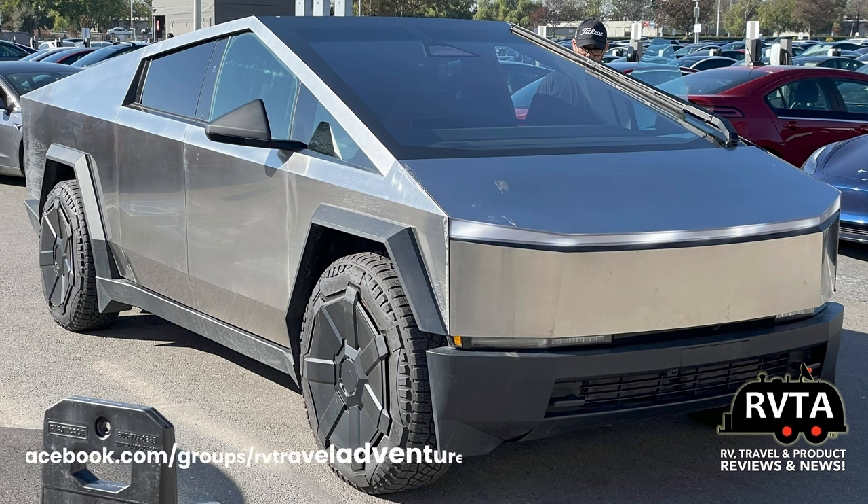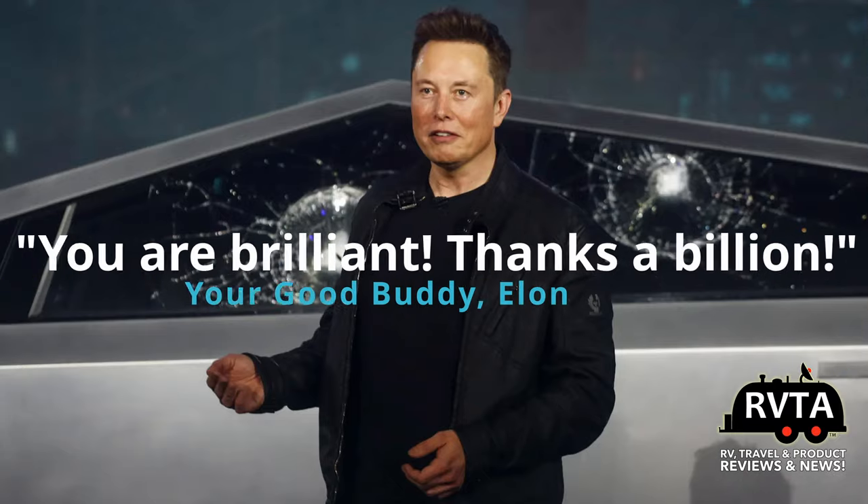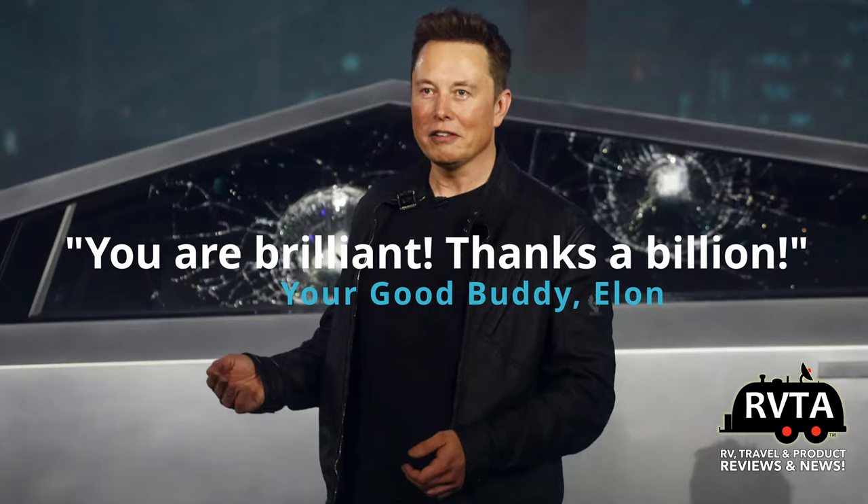Don't forget to check out my Facebook group. I have links in the description if you have any comments, questions, or suggestions — you can go to my RVTA Facebook group. Also there are some links for other things you can check out. Here's a photograph of my good buddy Elon Musk. Don't forget to leave your friendly comments below — they are absolutely 100% appreciated. Muchos, muchos gracias.